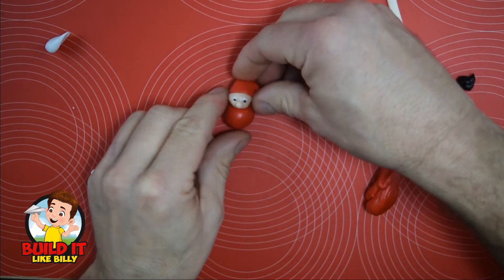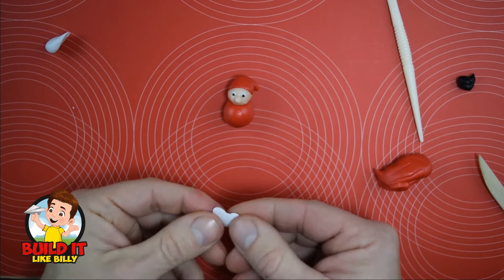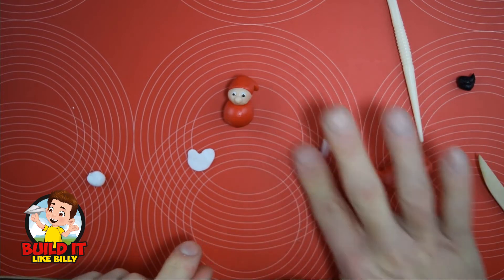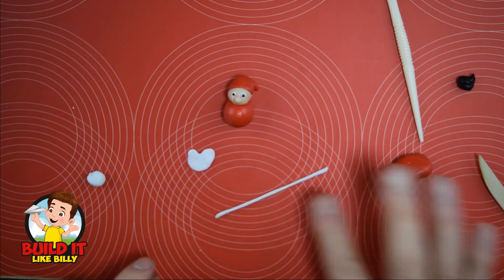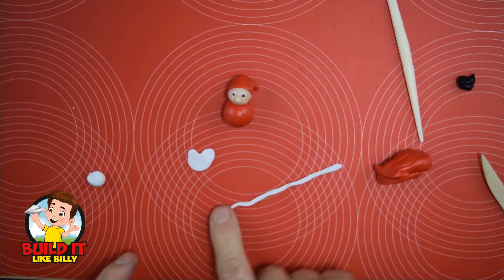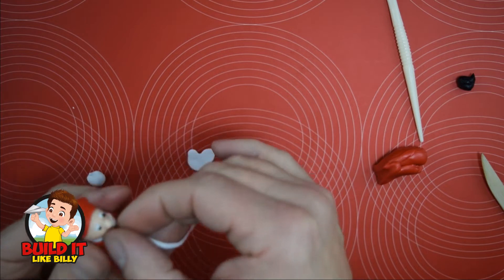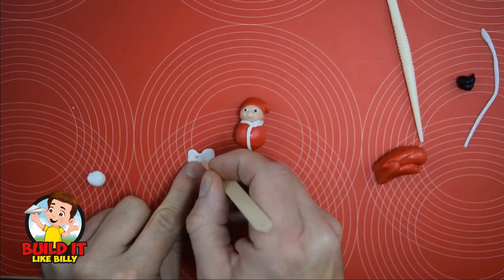Stick the head to the body and we just start preparing his beard. Now we're just going to do the trim for his jacket, so just roll out a long length of white clay and we're just going to flatten it a little bit. Start at the front, we're going to wrap around his neck and then down the middle. Let's cut his beard out.